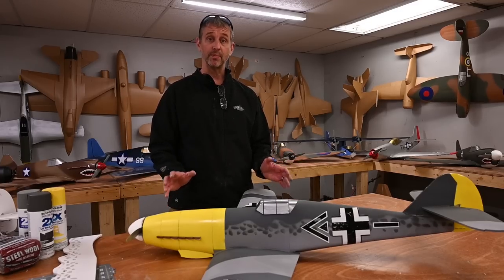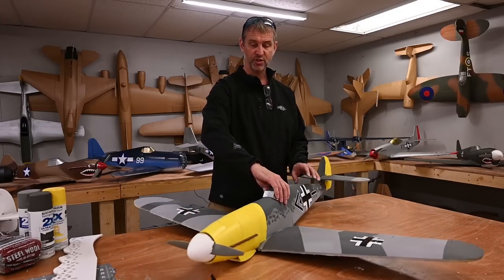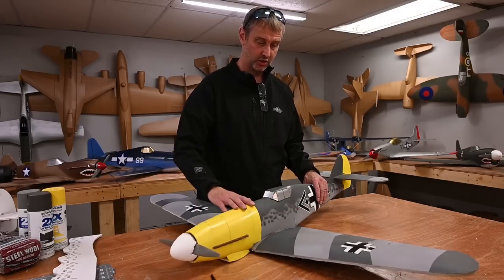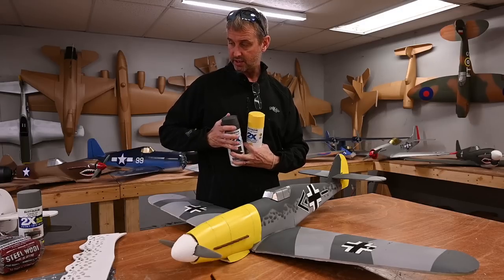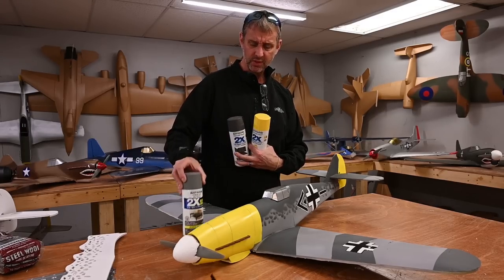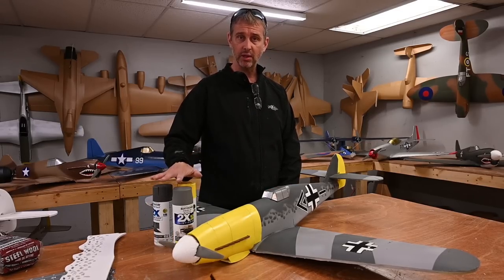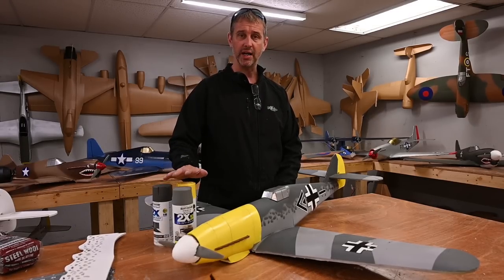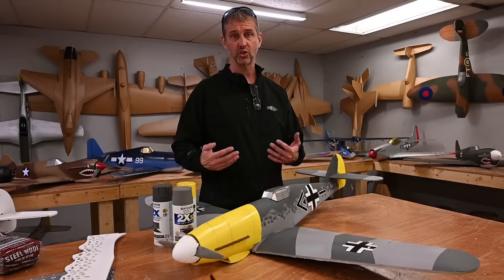I want to talk a little bit about the paint I use and how I do prep. On this particular aircraft you can see we've got a yellow nose and two tones of gray. I'm going to be using Rust-Oleum products — this is a paint and primer. I do like the Rust-Oleum paint and primer combination, but any spray paint will work as long as you let it dry thoroughly.